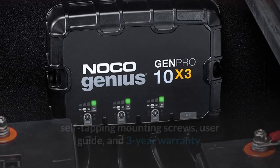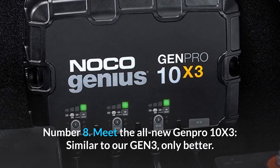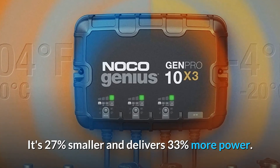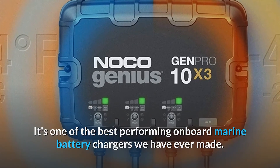Number 8: Meet the all-new Genpro 10X3 — similar to our Gen3, only better. It's 27% smaller and delivers 33% more power. It's one of the best-performing onboard marine battery chargers we have ever made, and so much more.